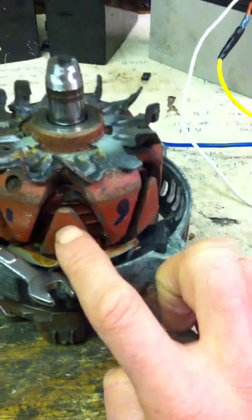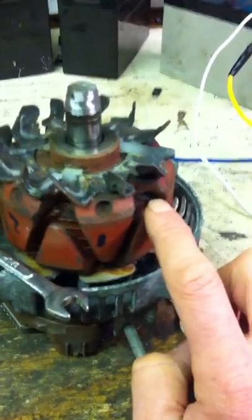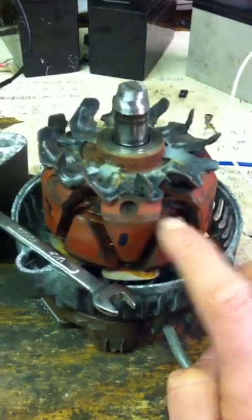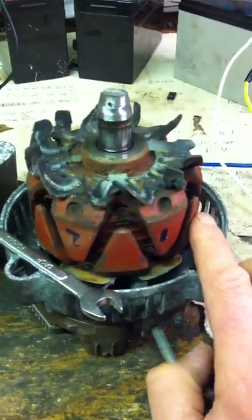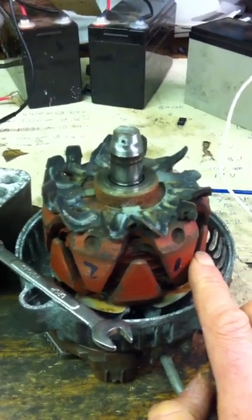These don't retain any magnetism, which is why unless you've got any field on, they just cog immediately. But with 12 volts on it, the magnet strength is pretty reasonable.